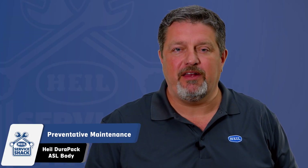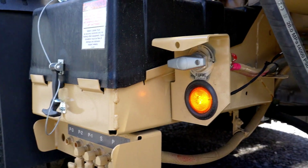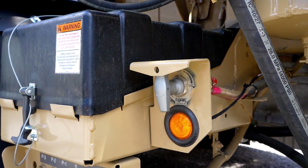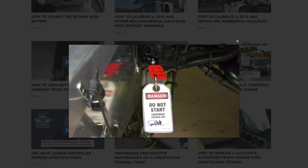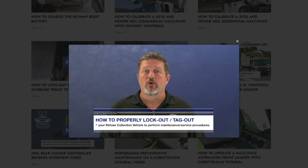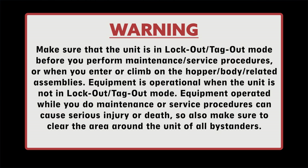Next, it's time to perform preventative maintenance on your Packer ejector cylinders. Before doing so, ensure the chassis battery disconnect is in the off position and apply lockout-tagout procedures. If you're unsure how to apply a proper lockout-tagout, these procedures can be referenced in our Service Shack video. Make sure that the unit is in lockout-tagout mode before performing any maintenance or service procedures, or when you enter or climb on the hopper body-related assemblies. Equipment is operational when the unit is not in lockout-tagout mode. Equipment operated while you do maintenance or service procedures can cause serious injury or death. Make sure to clear the area around the unit of all bystanders.